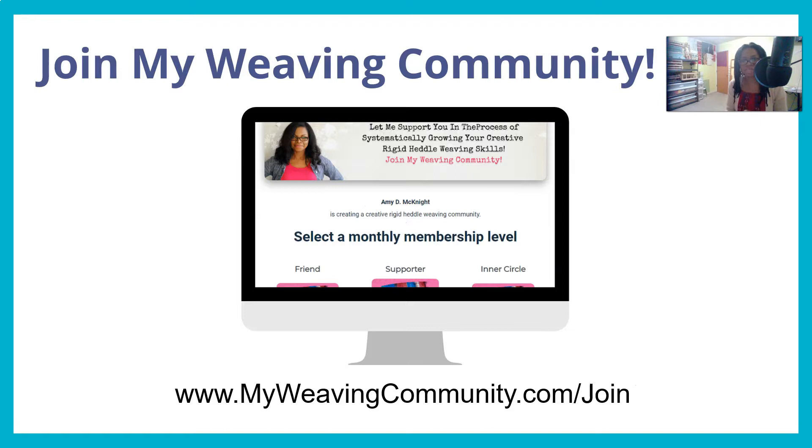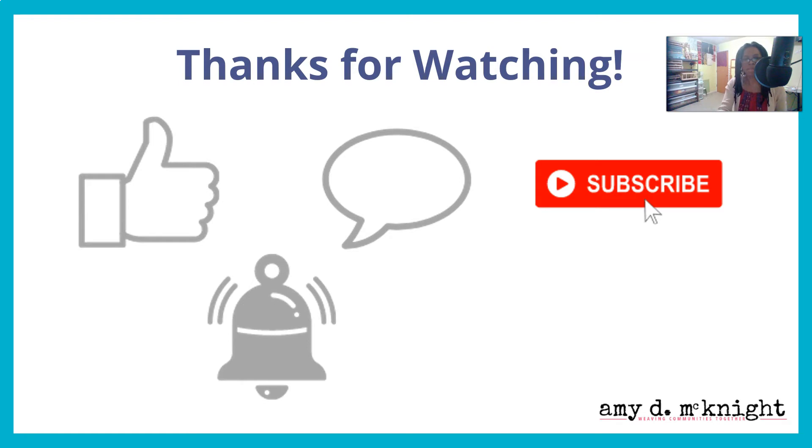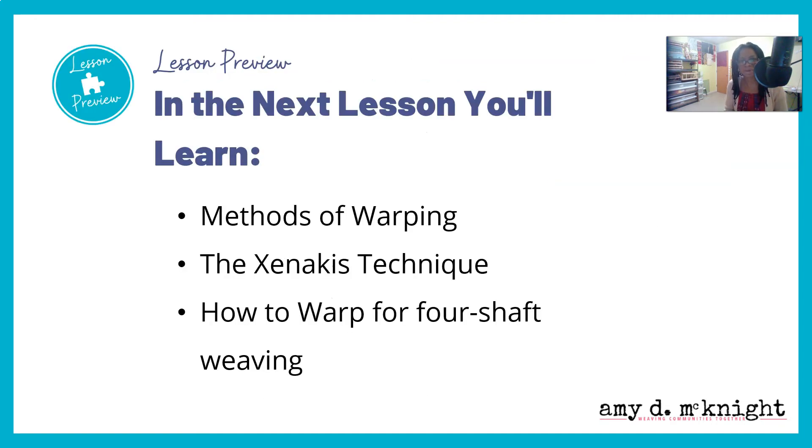I want to invite you to join my weaving community — it may or may not be open when you're watching this, but I do open it periodically. At the supporter level and above, you can get access to study groups to interact with others going through this module together. Thank you so much for watching — give me a thumbs up, leave a comment, subscribe, ring that notification bell, and share this video. In the next lesson, you're going to learn methods of warping your loom, the Xanakis technique, and how to warp for four-shaft weaving on the rigid heddle loom, starting with four-shaft and then moving to three-shaft. I cannot wait to share this with you — see you in the next video!